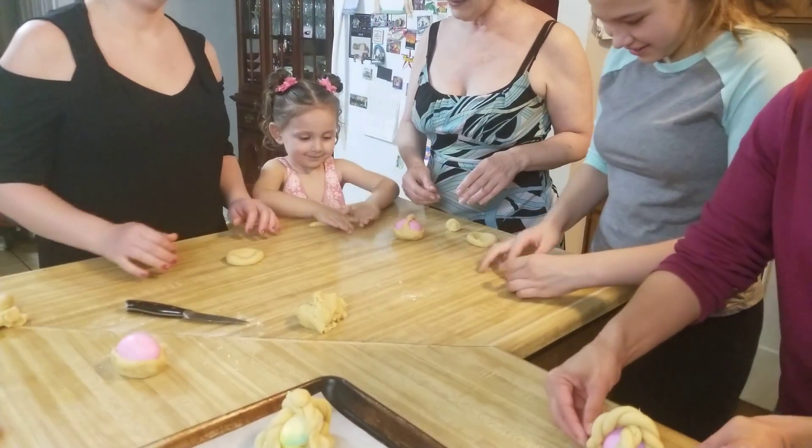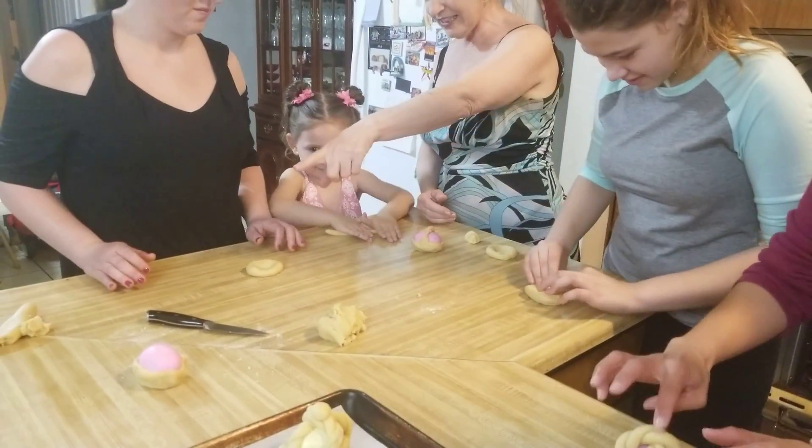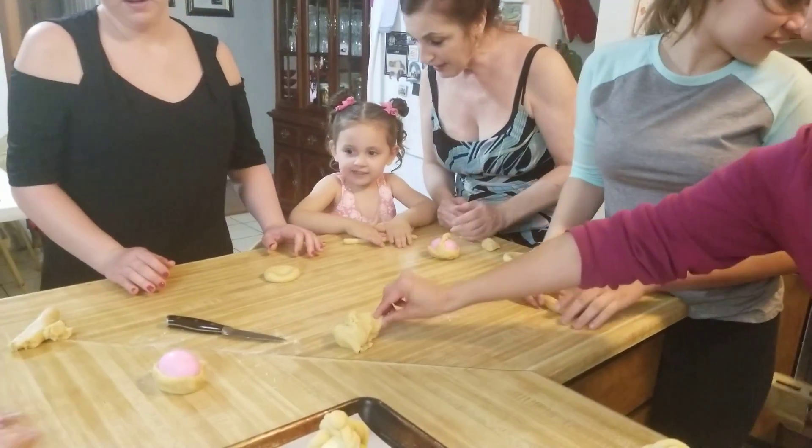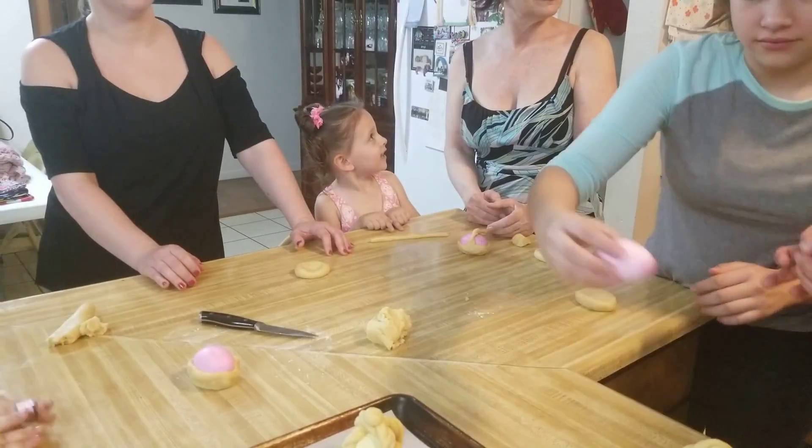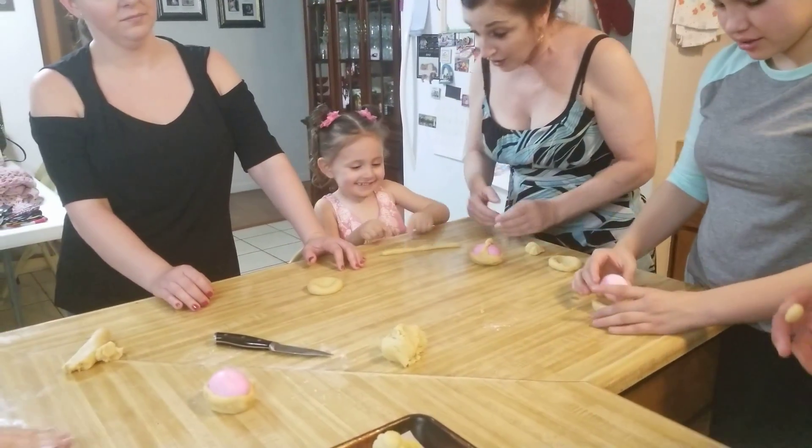Roll it. See, look at Eva — she's rolling. Eva, look, I'm rolling. I think a little round on top. Check the box. Good job, Mel.